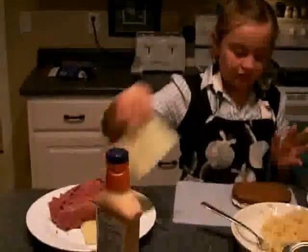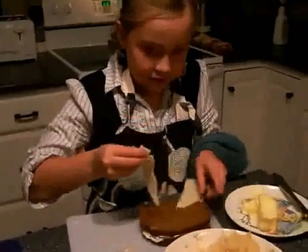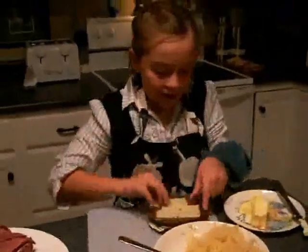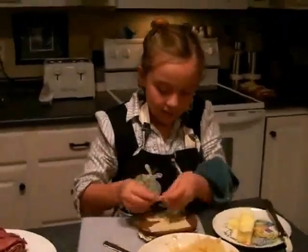You take some Swiss, baby Swiss, and then you put it on. I usually like to do it in half because you don't want it to burn on the side, because this is a little big.